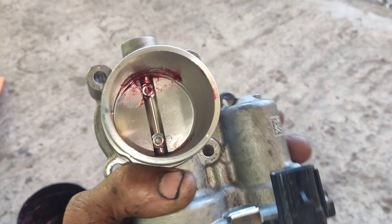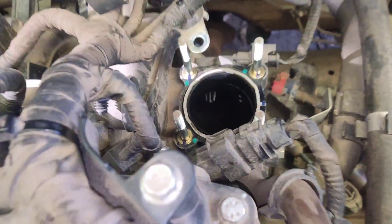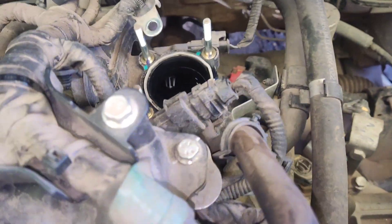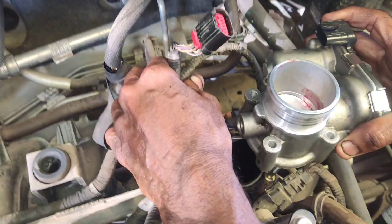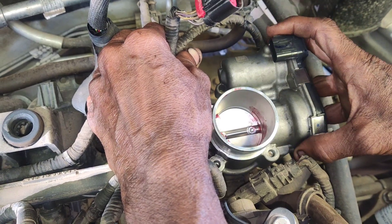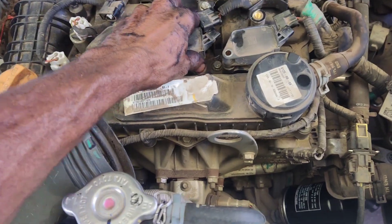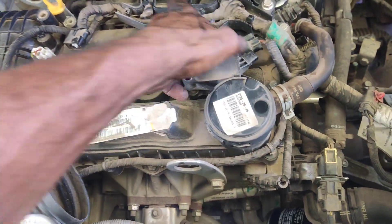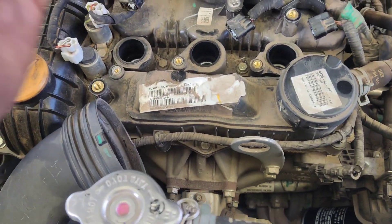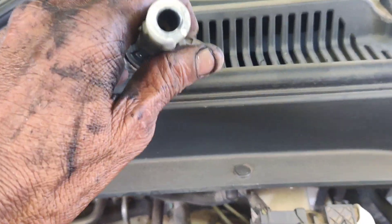When we clean the throttle body, please clean it carefully using a proper cleaner. You can clean the throttle body with a cleaner on the rest of the body. Now we have a TPS sensor, MAP sensor, and IAT sensor in the throttle body. We need to clean all of these carefully, then clean the plug for this as well.